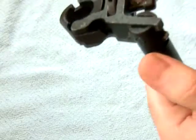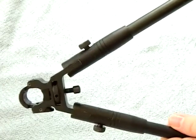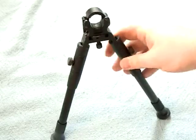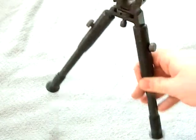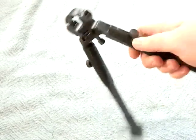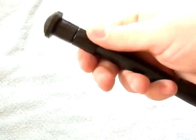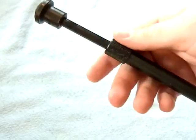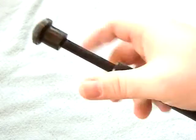This one is not spring-loaded like the other UTG. You just push these little buttons down and it brings the legs out. This one is a little longer — the UTG is 6-8 inches, this is already 8 inches — and you get a couple extra inches out of it. But even when you tighten it down there's a tiny bit of wiggle to it, so I'm not a fan.